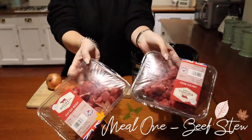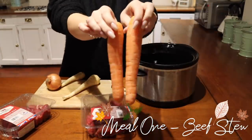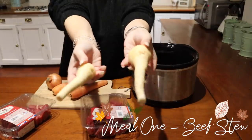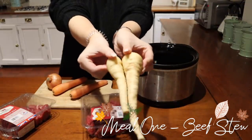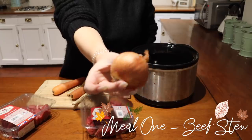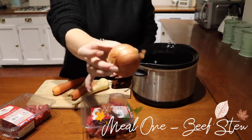Hi everyone, welcome back to my channel. I hope you're all doing really good. For today's video we are going to be doing another slow cooker meal ideas — you guys seem to have really loved the last one, so I thought I would share another four more recipes that we really enjoy in this house.